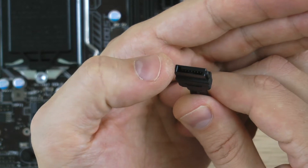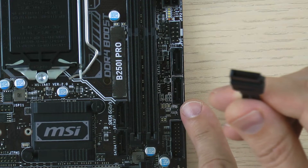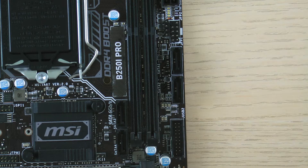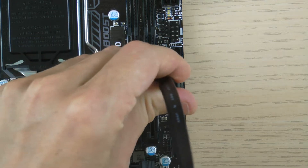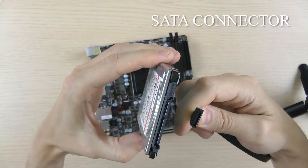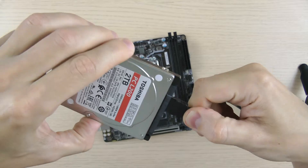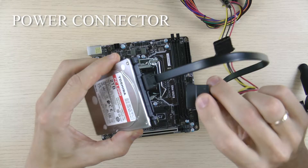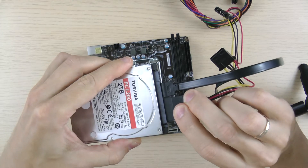Connecting the drive to the motherboard, you'll need a SATA cable. Usually it's in the motherboard box. And a power connector — for power connectors check your power supply unit.